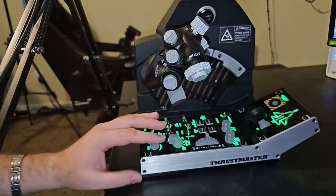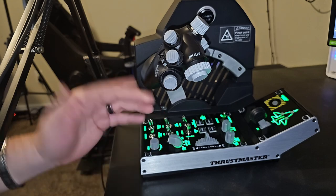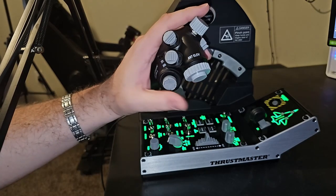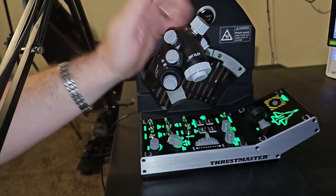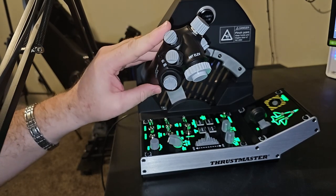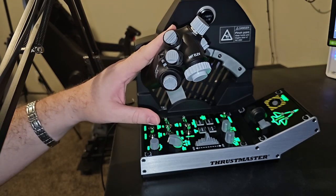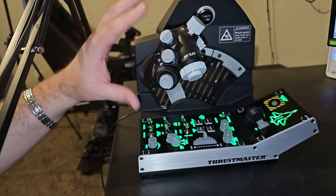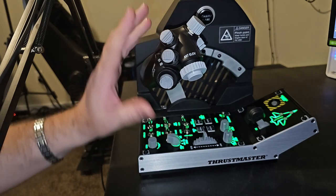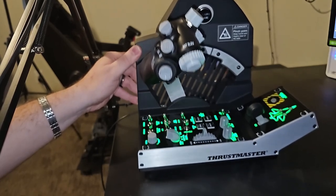If you pair this with the Thrustmaster Warthog or Thrustmaster Viper flight stick, you've got the full replica setup. I hope you enjoyed the video and found it very useful. I just wanted my first look to be undistracted and very black and white — I wanted to give you guys my honest thoughts. My only real con to start with is the high center of gravity.